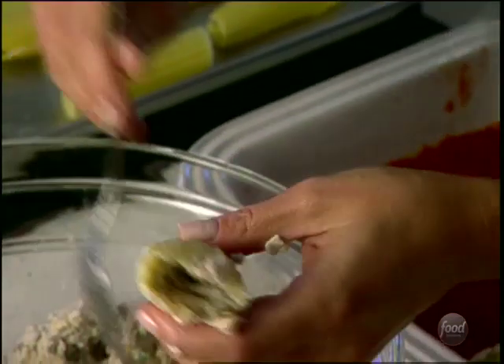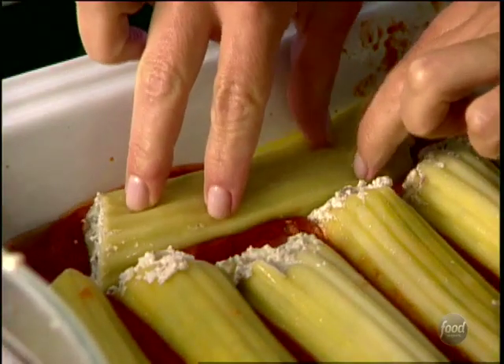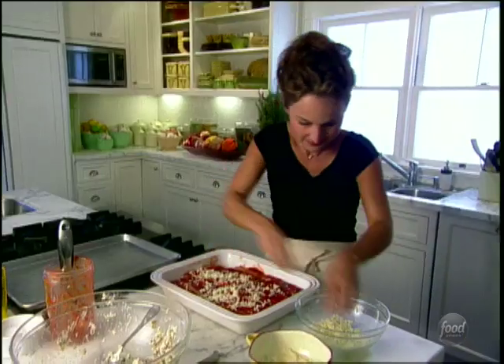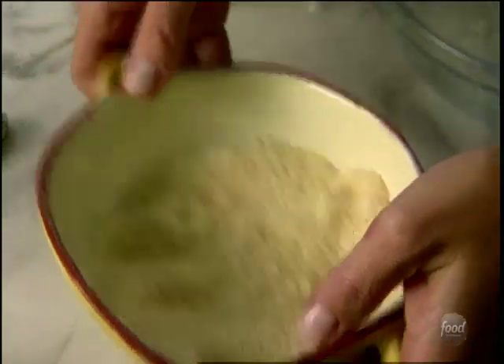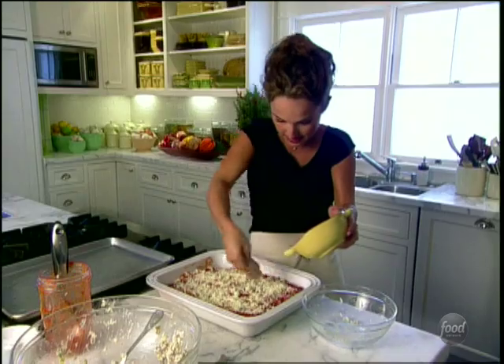We're going to stuff them a little bit at a time. Now, more cheese — some more mozzarella, shredded whole milk mozzarella — to get a nice cheesy topping. With these stuffed pastas, it's all about cheese. More Parmesan cheese to give us a nice crusty top.